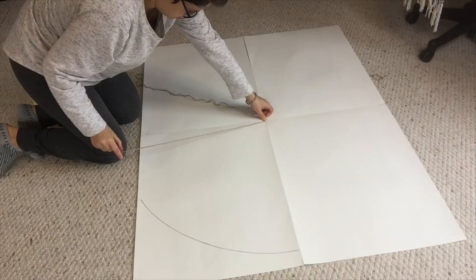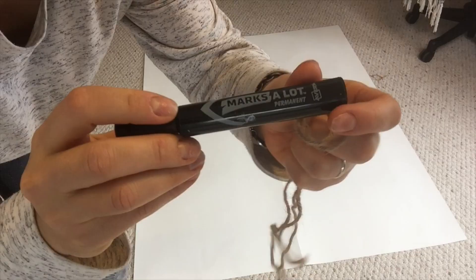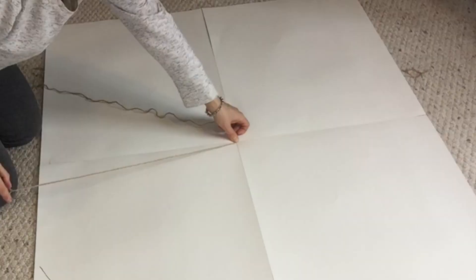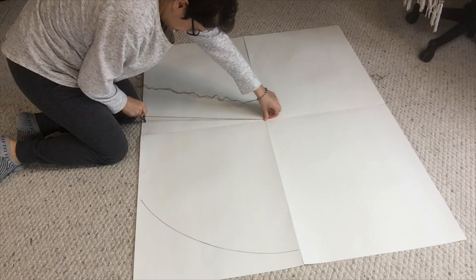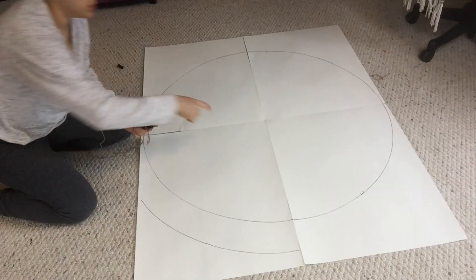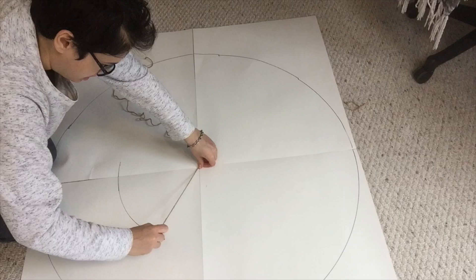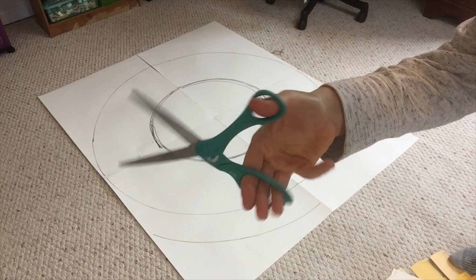Then it was time to make the circle. This part is highly dependent on how big you want to make it. I wanted to make it as big as possible, so I measured the length from the center point of all the poster boards to the shortest edge. I grabbed some twine and a marker, attached the two together, put the string at the center point where all the boards met, held the string taut, and created a circle going around. Then I made a smaller inner circle using the same center point, just reducing the length of the twine. Once I had that, I cut out my base using a regular pair of scissors.